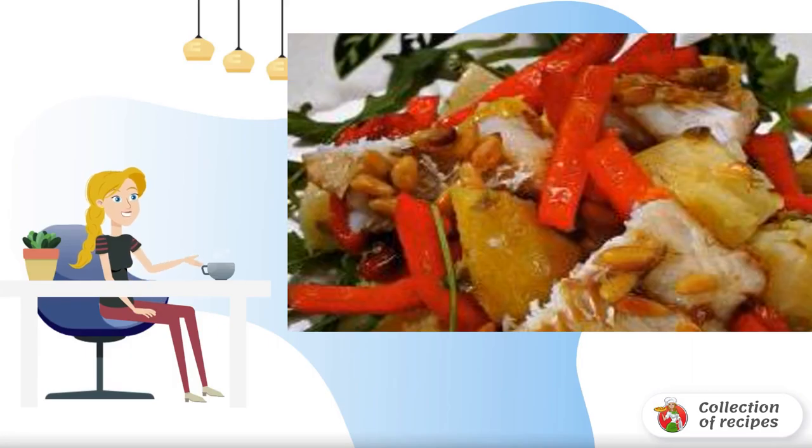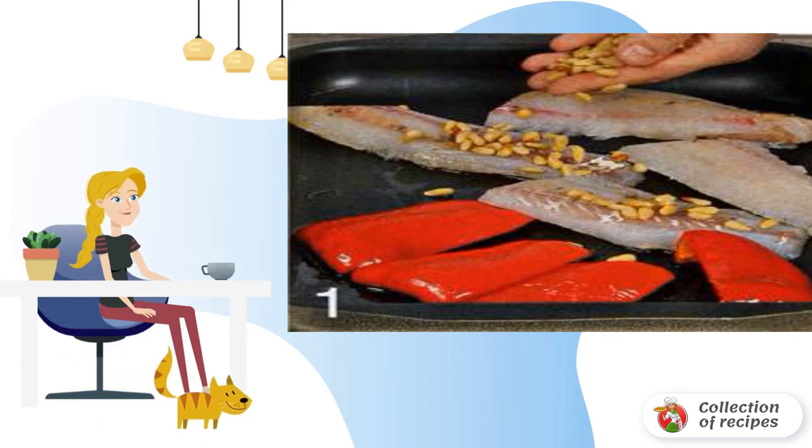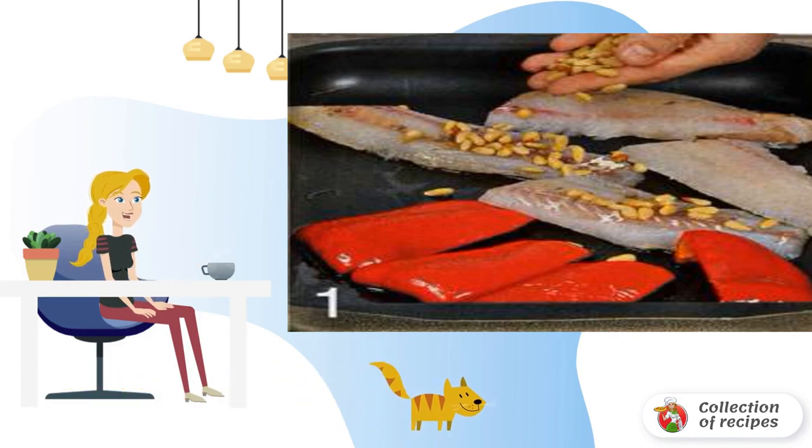Recipe for making a salad from pike perch. Wash the pepper, cut into four parts, and remove the core. Place on a baking sheet skin-side down. Sprinkle with a tablespoon of oil and bake in a preheated 200 degrees Celsius oven for 10 minutes.